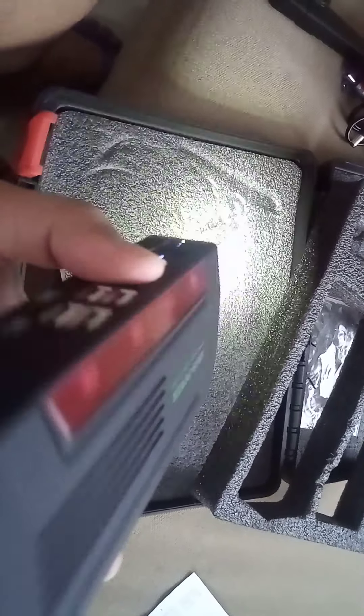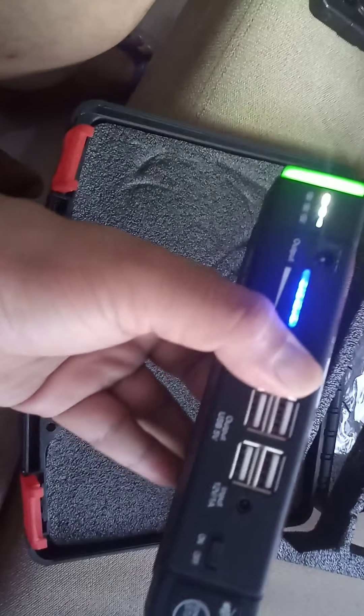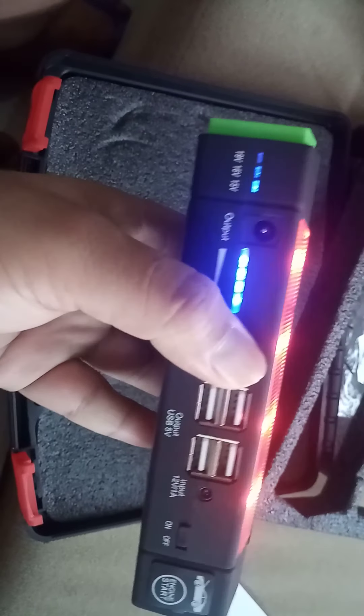It's now flashing. Originally it's in light mode. To go back to normal, long press — off. And then press twice — one, two — and this is the emergency light mode.